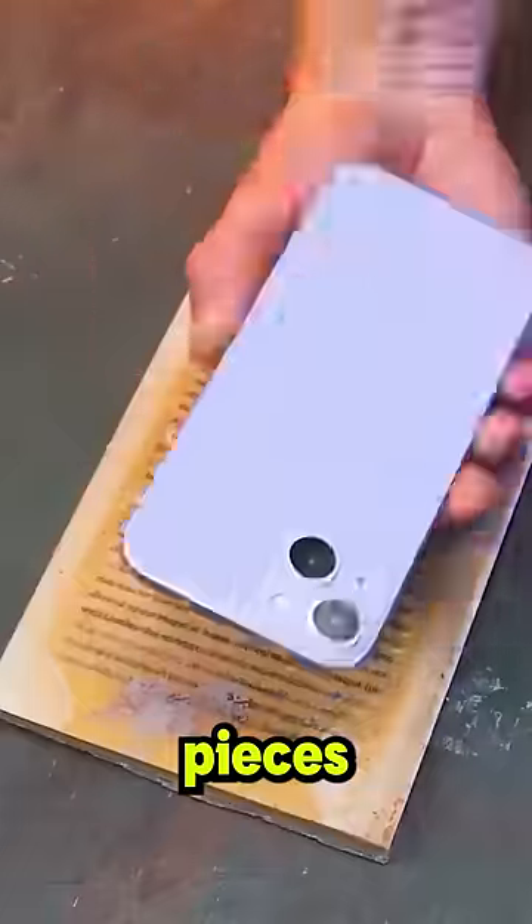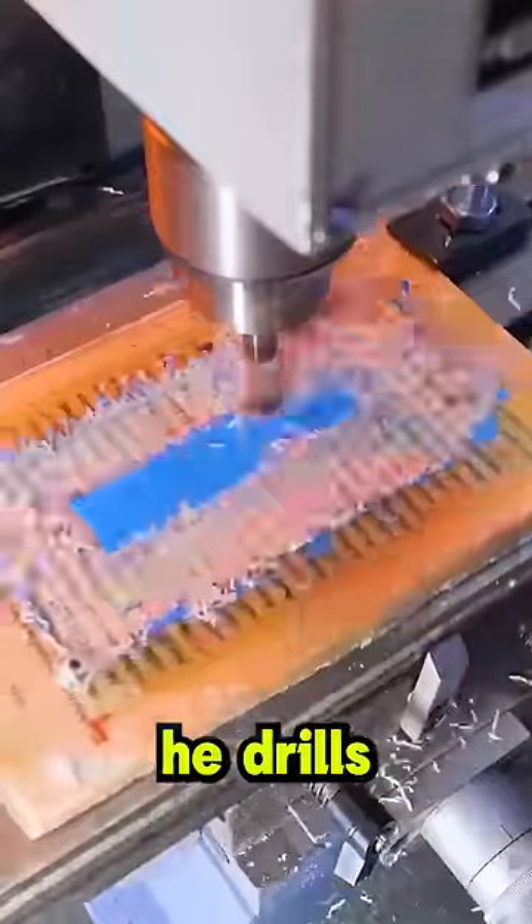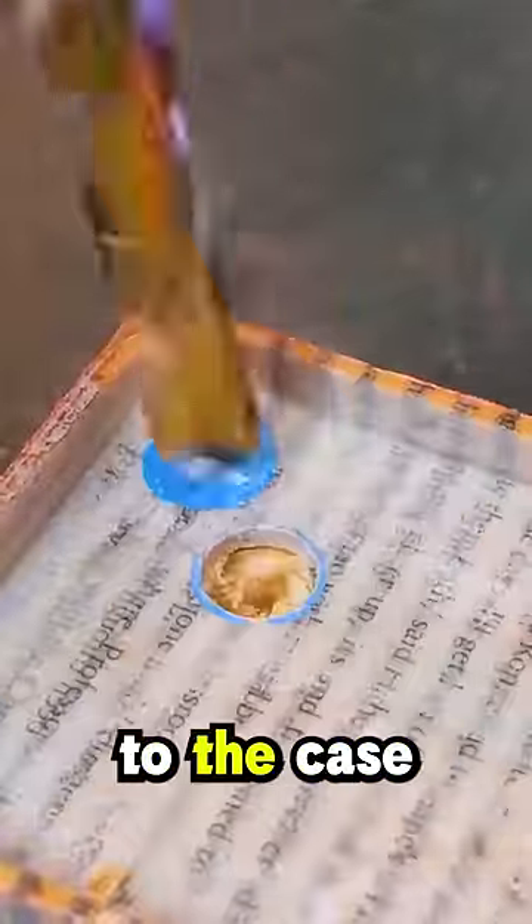After gluing all the smaller pieces together, he paints the back of the phone to make the outline for the case on the book. Then, he drills the outline before adding holes to the case for the camera.